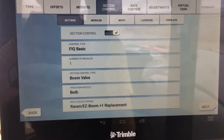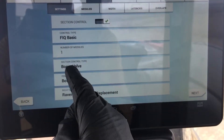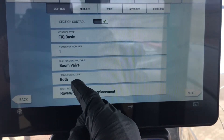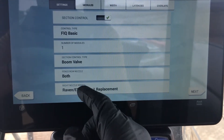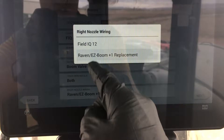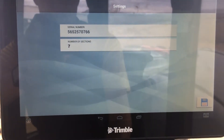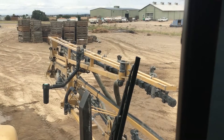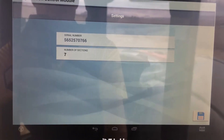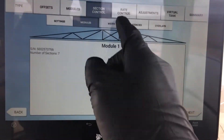We do want section control, so we turn that on. Field IQ Basic is what we want. We only have one module controlling the whole thing. We're using boom valves on the Rogator 700, and we do have fence row nozzles — we have both of them. Currently they're not set up, but we will have them. We've got the switches for them. The nozzle wiring was originally Raven, so that's what we're still using. We set up how many sections we have — you'll have to look at your booms and figure that out. Here on this Rogator, we've got seven sections, and that's talking about sections of spray nozzles, not including the fence row nozzles. Those are counted separately later. Keep that in mind because that can throw off your count.